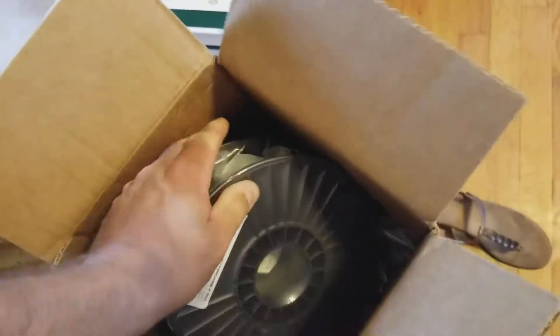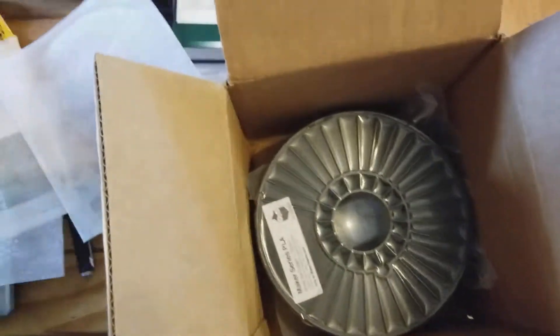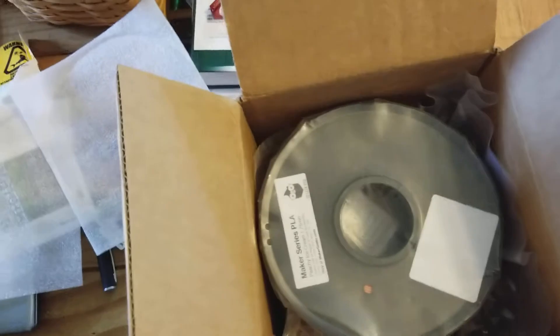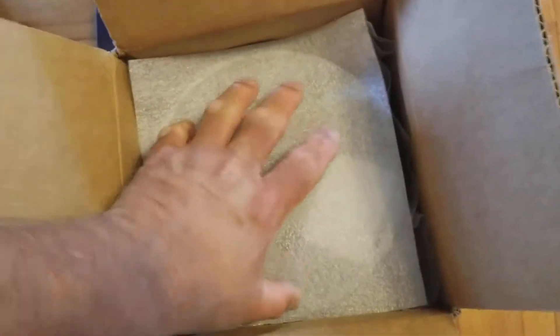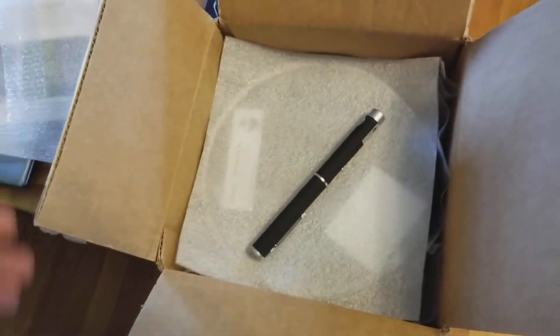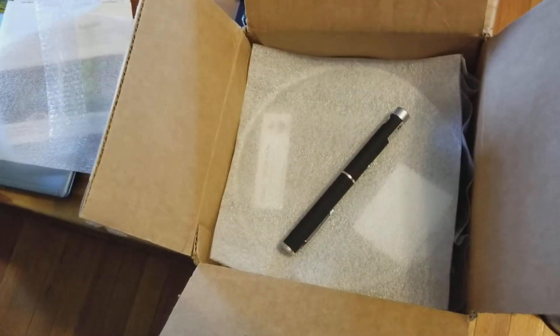So this one for $30, I got two rolls of PLA and a laser pointer. It kind of works out, and that includes the shipping — there's nothing extra for the shipping. So if you're buying a couple rolls of filament a month, like me — I do print a lot, I usually don't use a lot of PLA, but there are times PLA is nice to use — if you're buying at least two rolls of filament a month, this is a way to get something for free out of it.